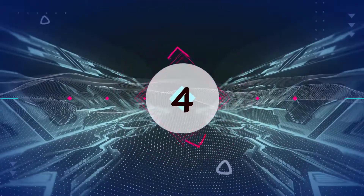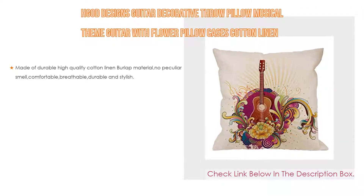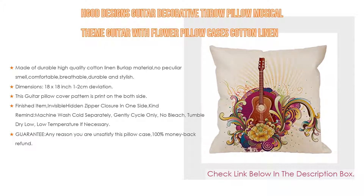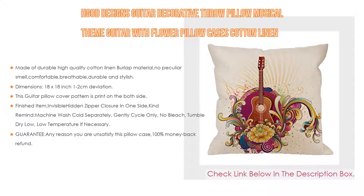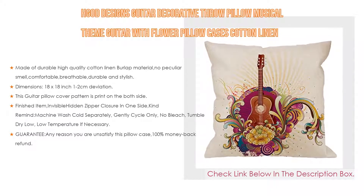Number 4. Based on user ratings, this HGod Designs Guitar Decorative Throw Pillow, Musical Theme Guitar with Flower Pillow Cases, Cotton Linen Outdoor Indoor Square Cushion Covers for Home Sofa Couch 18x18-inch Colorful Pillowcase comes in at number 4 of our list. It has many features as well.